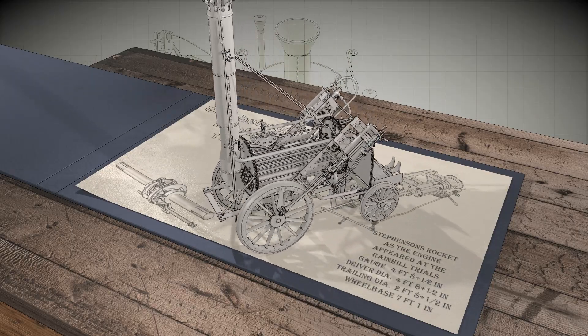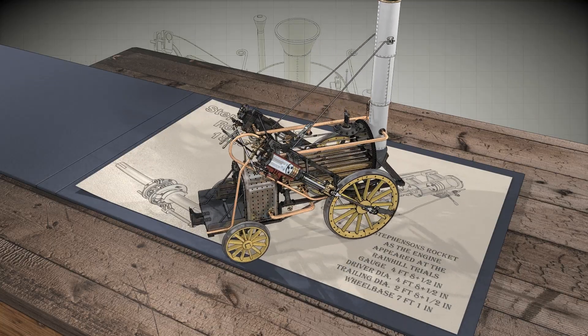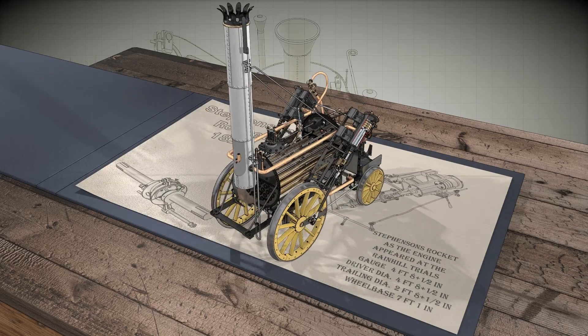It was the first to bring together a multi-tubular boiler with a separate jacketed firebox. The locomotive's boiler was 3 feet 4 inches in diameter and 6 foot long.